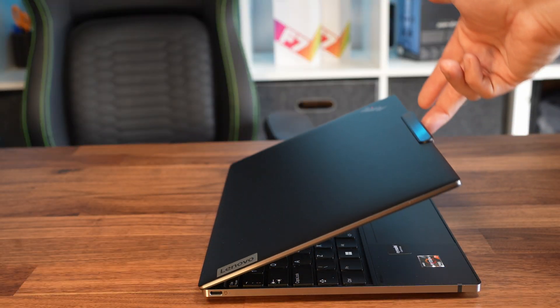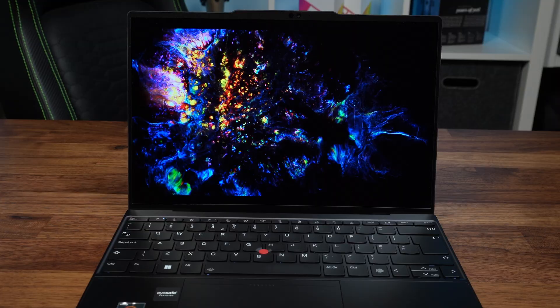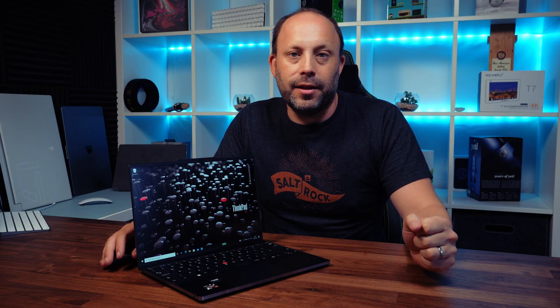I would much rather buy something like this than an XPS 13. What do you think of these Ryzen CPUs and this little Z13 laptop? Pop your comments down below and I will get back to you — as always, thank you for watching.